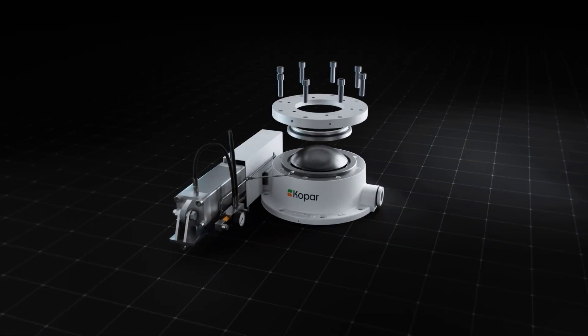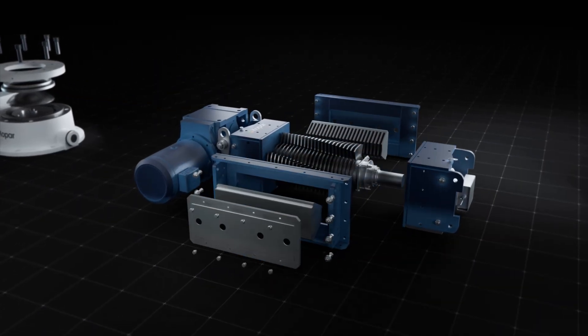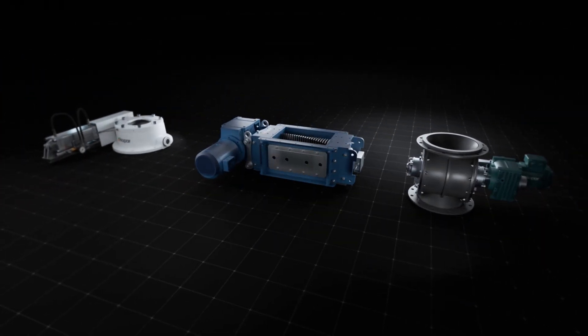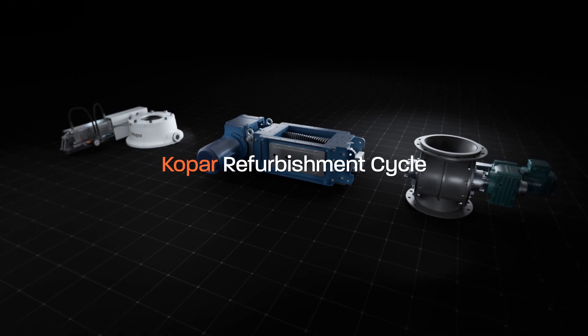We refurbish cupola valves, crushers and rotary feeders. It is all part of COPAR's refurbishment cycle.